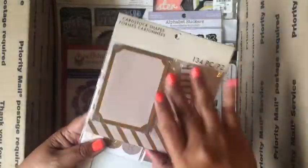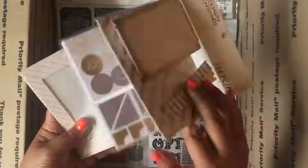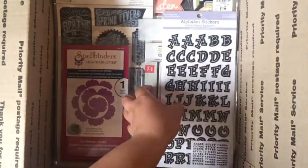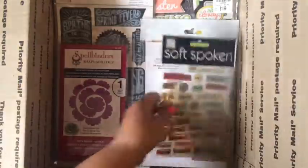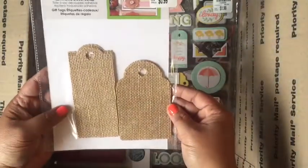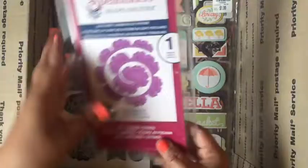Some stickers from IKEA. This cardstock shape — I love these, I bought a bunch to put in my Project Life and pocket letters but I bought too many. Some alpha stickers and some chipboard stickers.